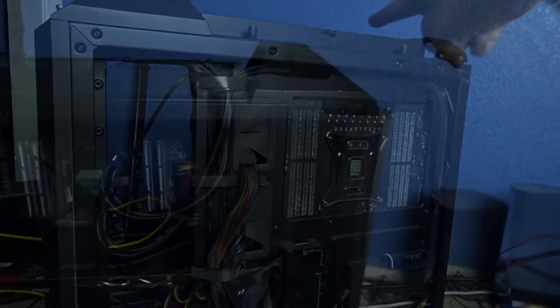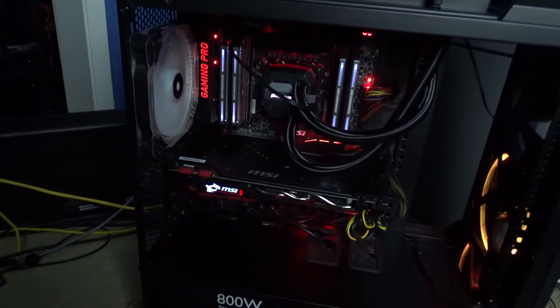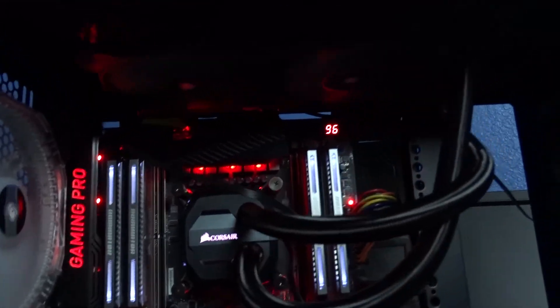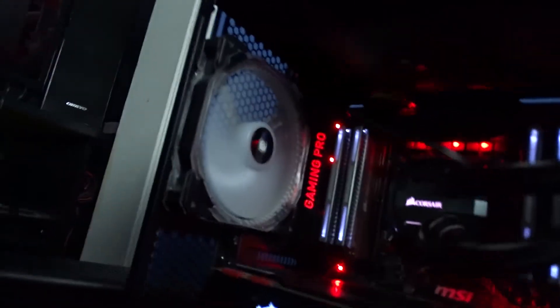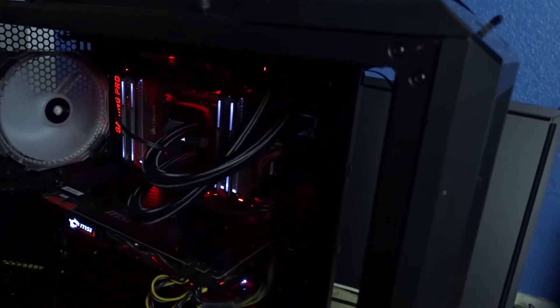Let's turn it on. That was a weird sound for a second there. I tightened the fans, and hopefully that'll fix the noise the radiator was having — the noise was unbearable at any speed. My two RGB fans from Thermaltake and all five fans are spinning. We're good. Let me put it all back together and start it up again.